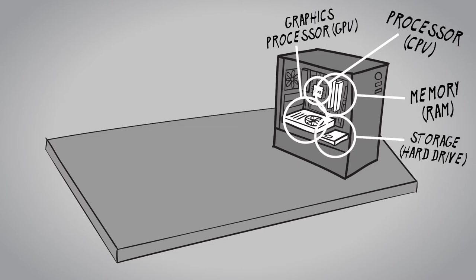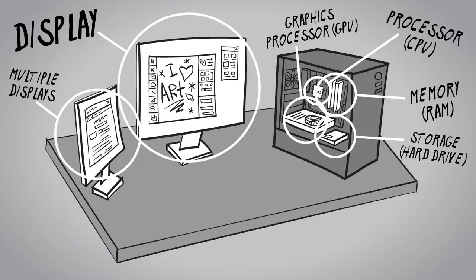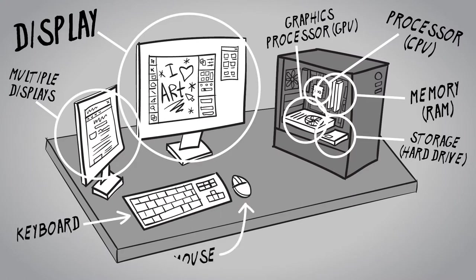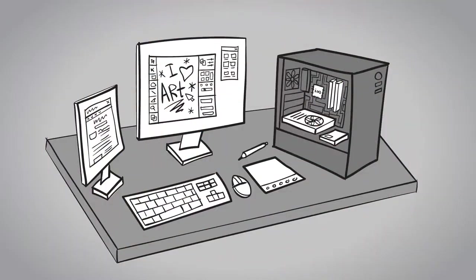In addition, you'll need some sort of display or multiple displays, a mouse and keyboard, and most importantly, probably some sort of graphics tablet — a drawing tablet. So let's start with the computer, and with the computer, we're going to start with the processor.